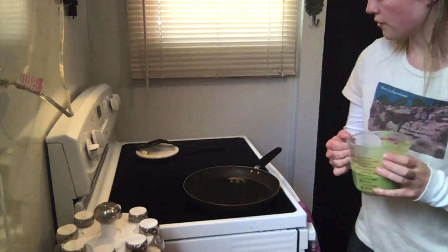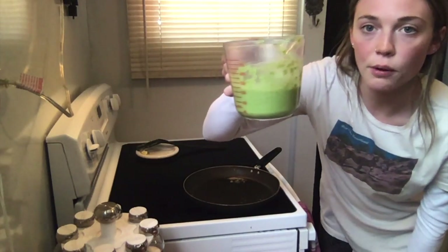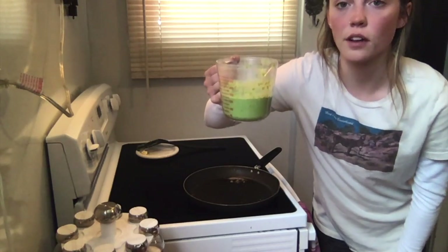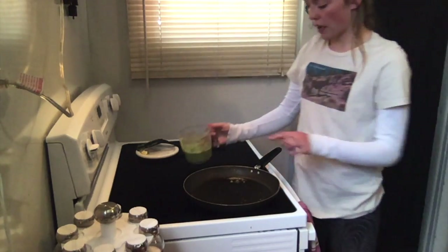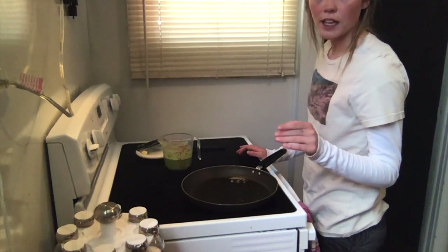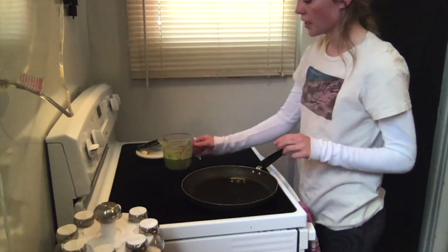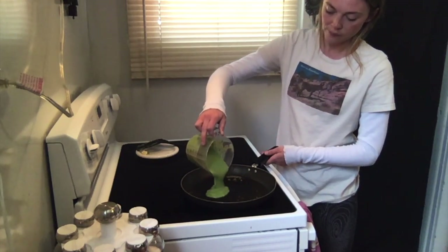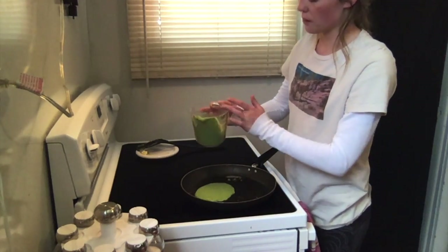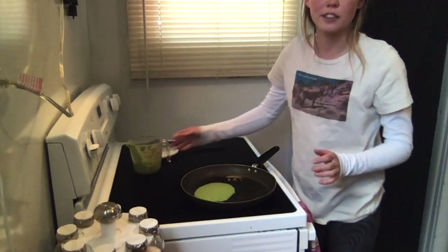I've transferred the blended batter into a measuring cup just to make it easier to pour onto the pan. I have my pan already heated up to about low-medium heat and the butter is already melted on there. Just pour it onto the pan and cook it just like you would with regular pancakes. The bigger you make them, the fluffier they're going to turn out.